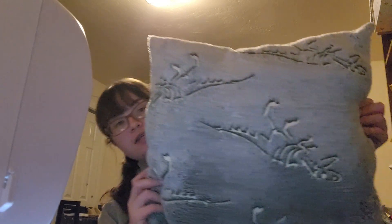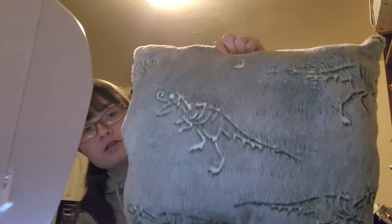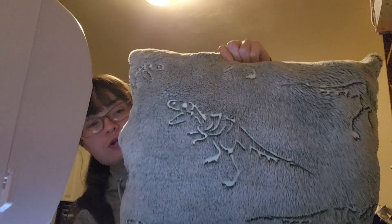I went ahead and finished stuffing it. Like I said, it's gonna be about the size of a throw pillow — let me flip around so you can see the dinosaurs. It's really not that big, but he's just a little guy so he doesn't need much. Now I'm gonna go ahead and grab a needle and thread and do a ladder stitch to sew up this hole, and then I'll show you guys when I'm done.